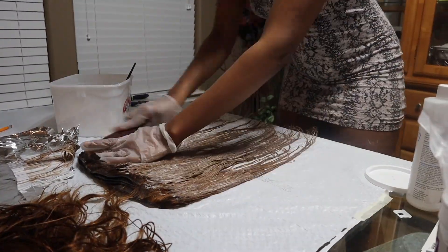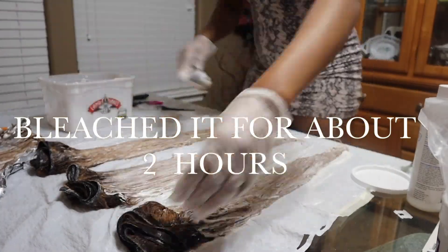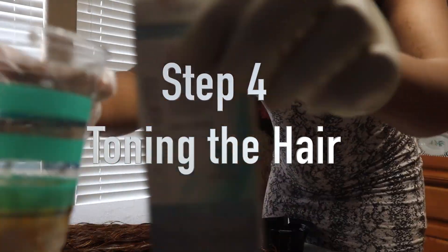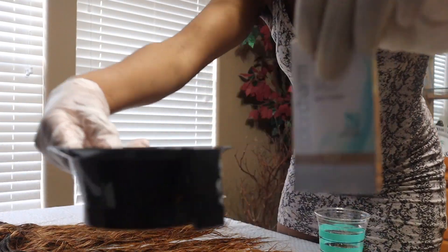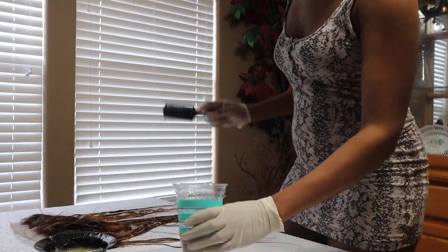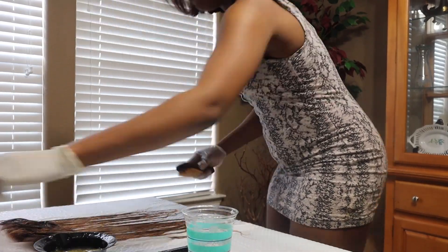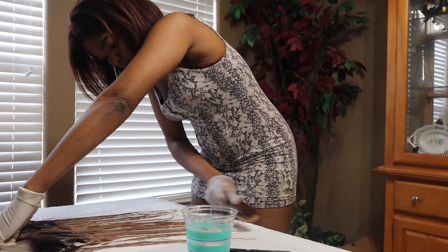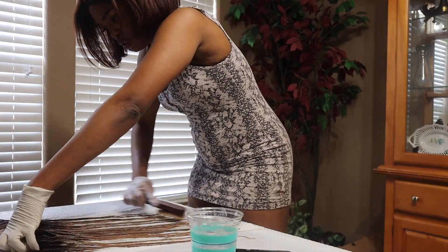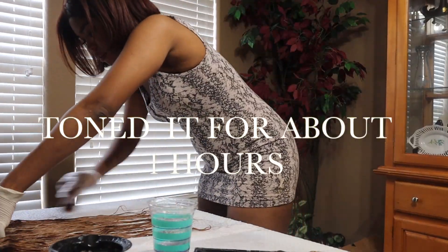I'm using those 12 strips of foil again, sectioning my frontal and repeating the same process. I'm moving really fast so everything comes out seamlessly. I let the bleach sit for about two hours again, cover everything with foil, then wash it out with purple shampoo. Next, I'm toning the hair using T18 toner and T27 toner. I want a medium ash blonde color, so I use a little T18 in some sections and T27 to tone down that platinum-blonde effect the T18 can create.